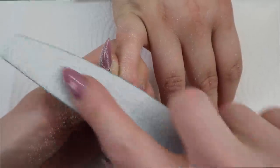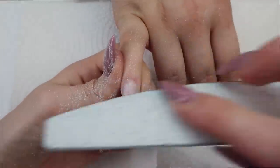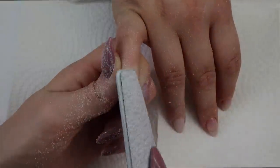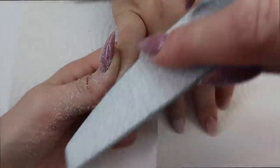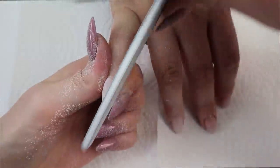After debulking with that bit, I'm finish filing with a hand file. This is a 100 to 180 grit and I fix up the shape and then go over the whole nail to even it out. I then buff all the nails with a white buffing block and have my client scrub her hands with soap and water to remove all the extra dust before a gel polish application.